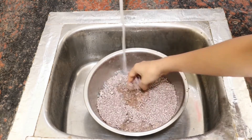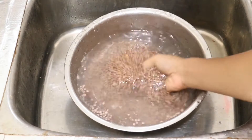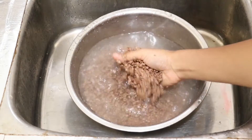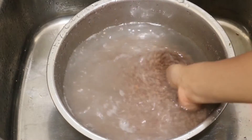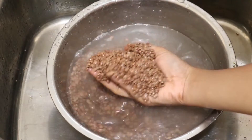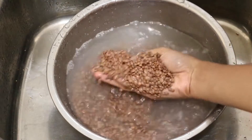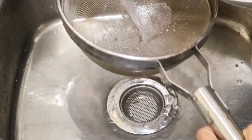This dal comes with a lot of white powdery particles and we need to wash it really well. I'll take enough water and gently rub the dal with our hands. We need to be very gentle otherwise all the skin will come out. I'm going to rub it for 2-3 minutes and then drain out the water with a strainer.